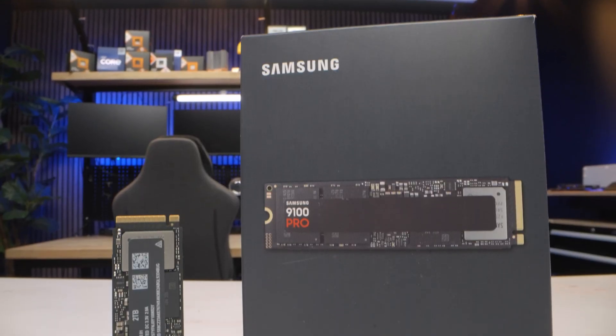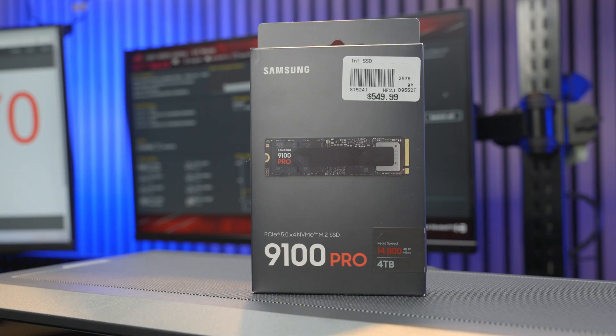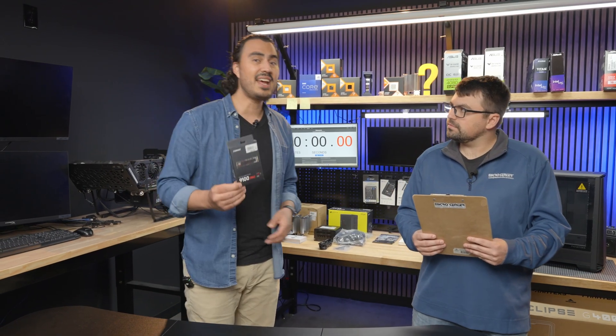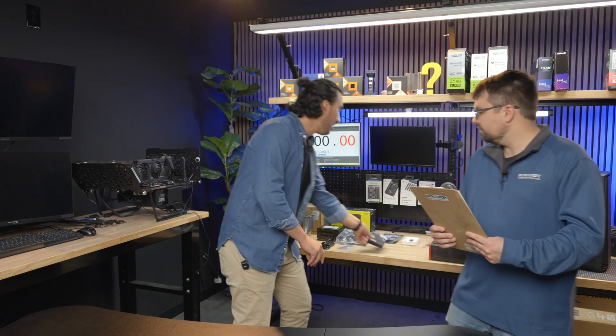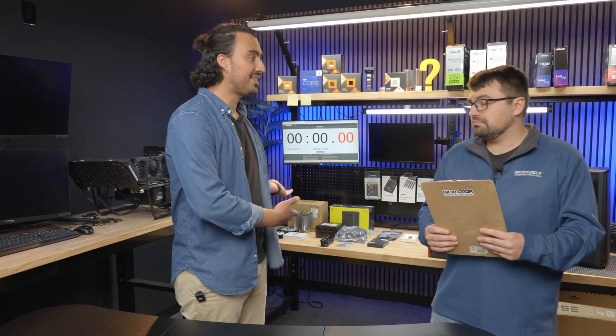Samsung recently came out with their 9100 Pro SSD, and this thing is fast. So we here at Micro Center got to thinking, how fast can we build a PC? Today I'm going to see how long it takes me to build a PC with the 9100 Pro. Fast PC build, fast SSD.